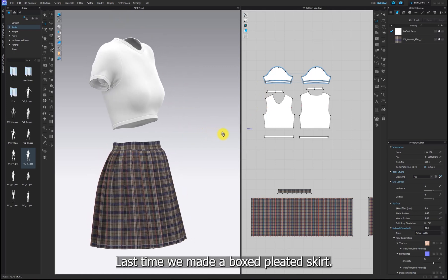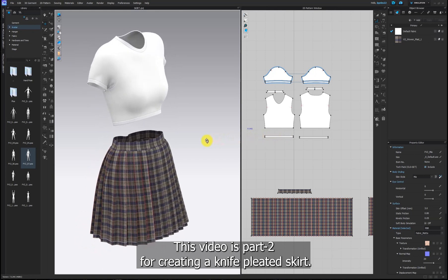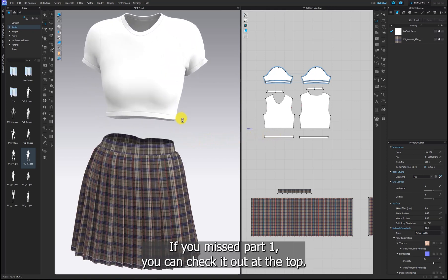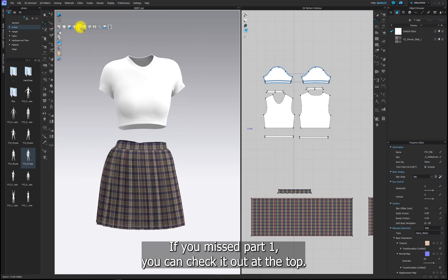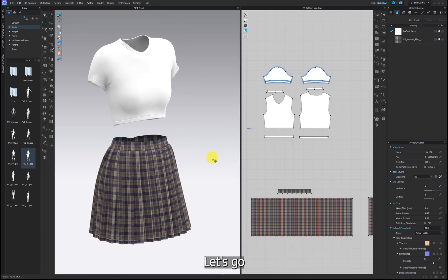Hi everyone! Last time we made a boxed pleated skirt. This video is part 2 for creating a knife pleated skirt. If you missed part 1, you can check it out at the top. Ready? Let's go!